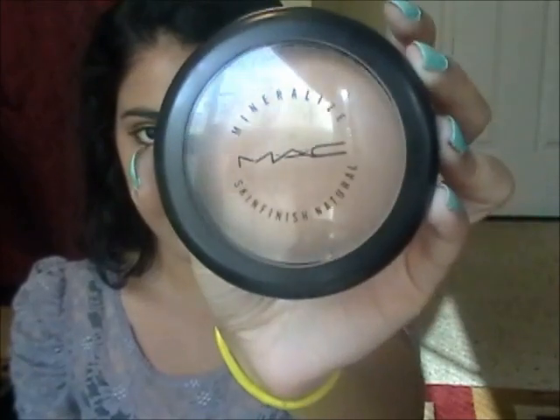Now, since I have my foundation done, I'm going to set my face with the powder. Here I'm just going to use this MAC Skin Finish, and this is in medium dark. I'm just going to take my powder brush and pat some and go over my face like that, and I'm just going to put it up lightly.